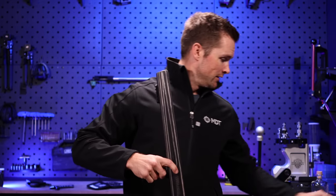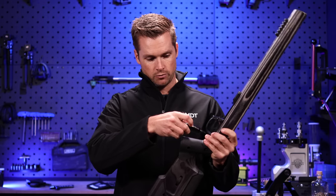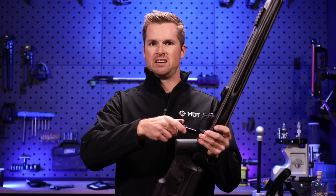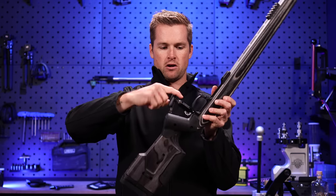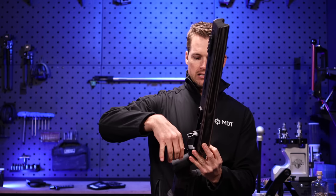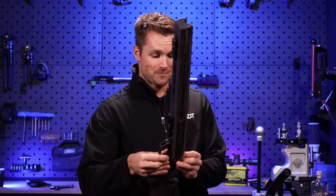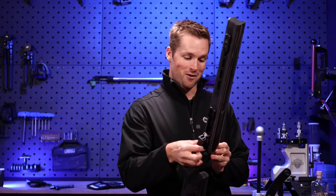We're gonna use this to get the action screws out of the nylon nuts — very simple. I'm absolutely going to steal this nylon nut idea — well done. I've got a little table here to put things down on. Sometimes you need an extension, especially when there's a longer recess, but that doesn't seem to be an issue on this specific stock.